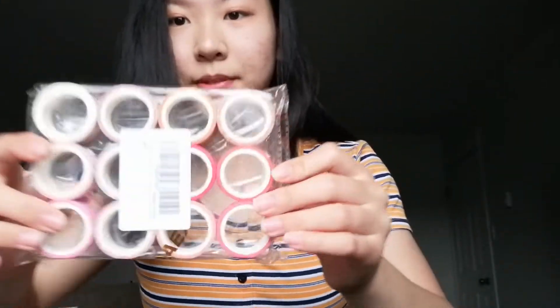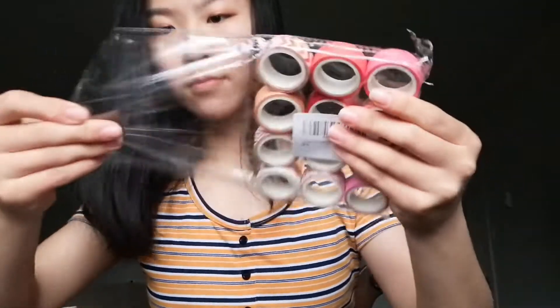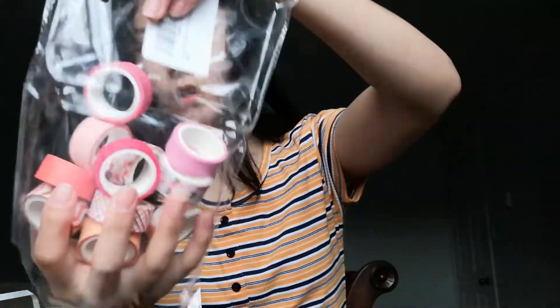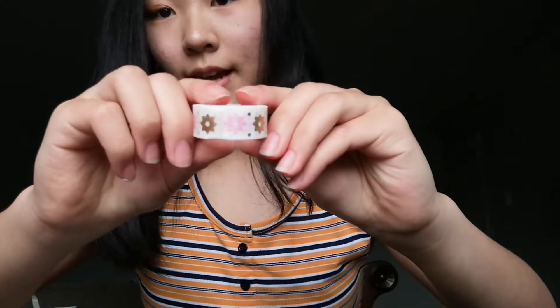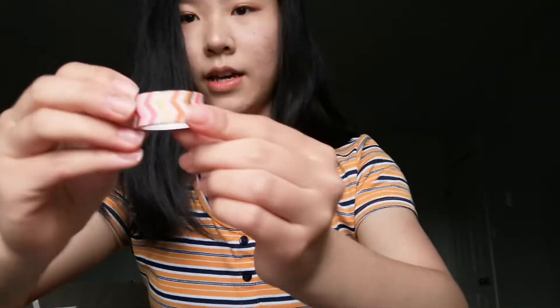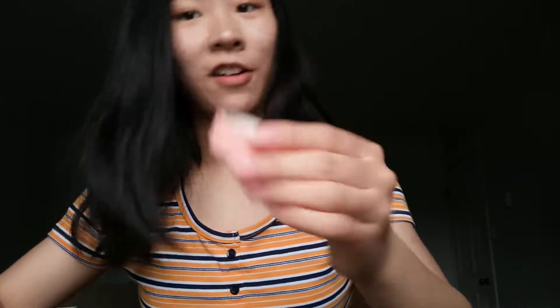I bought this set of washi tapes. Here are the designs — I'm going to open it up to show you guys. So there's 12. Here's the first one, and here's the second one, here's the third one — really cute. These are the base colors, and here's the reddish one, this beige one, and the pink one. I think this has to be my favorite — I love pink.